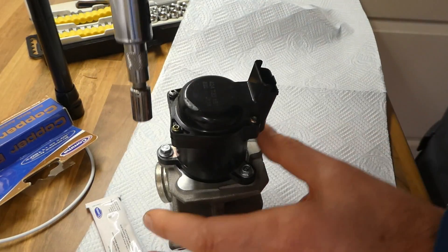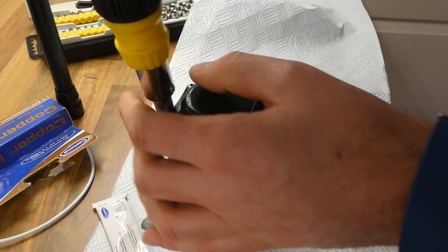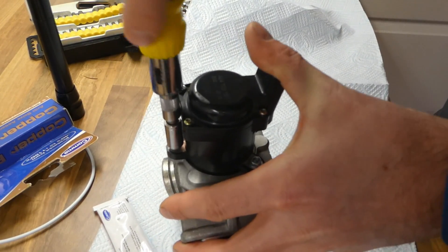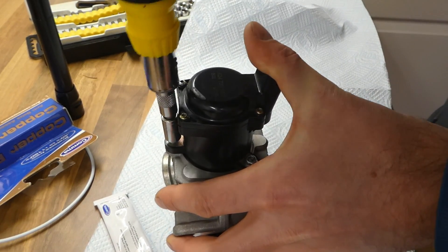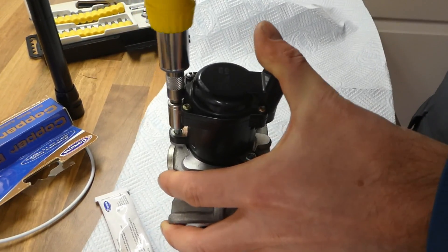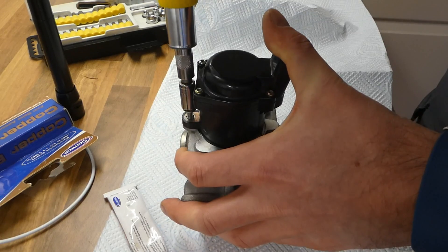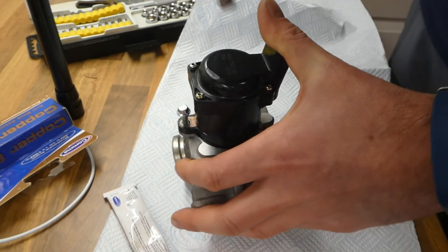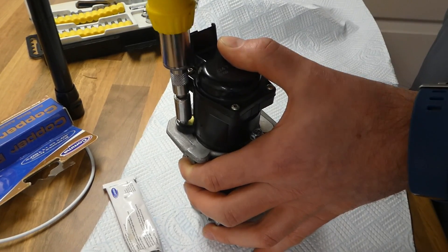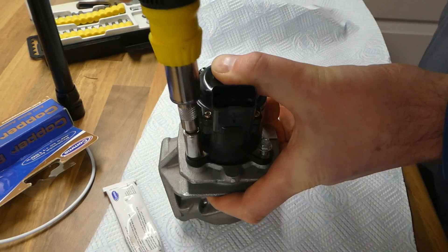I take these three bolts off. This is my replacement EGR valve — it's not the original one, it's a Haas EGR valve and it's only roughly about eight months old. So I don't know why it's giving problems. There wasn't much crud or carbon inside, but I cleaned it anyway to see how it goes. If it keeps giving problems, I'll probably buy a new one.